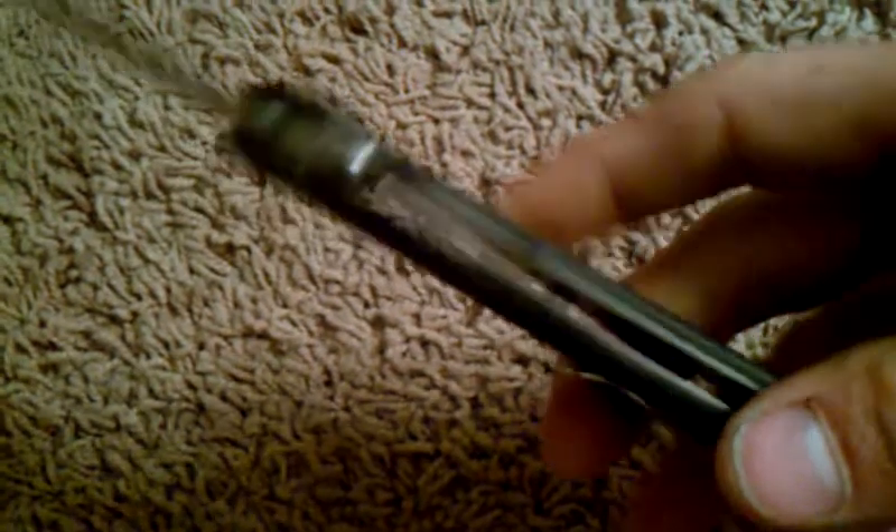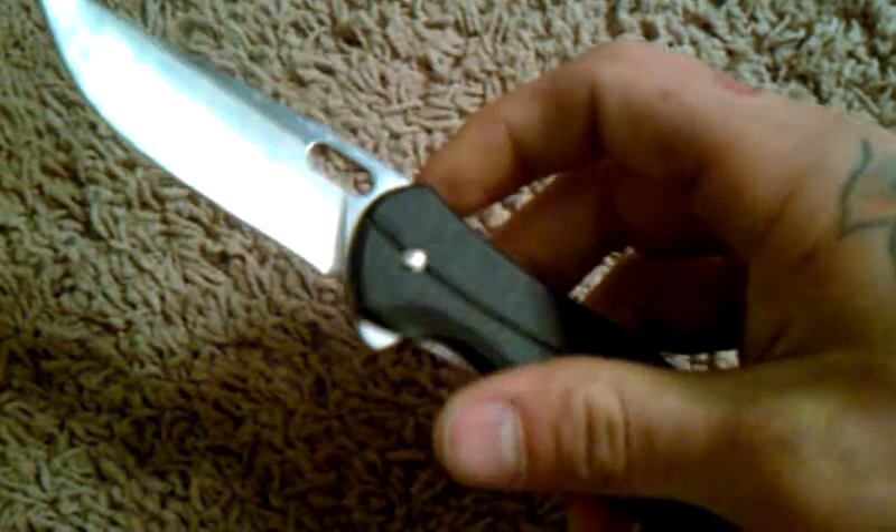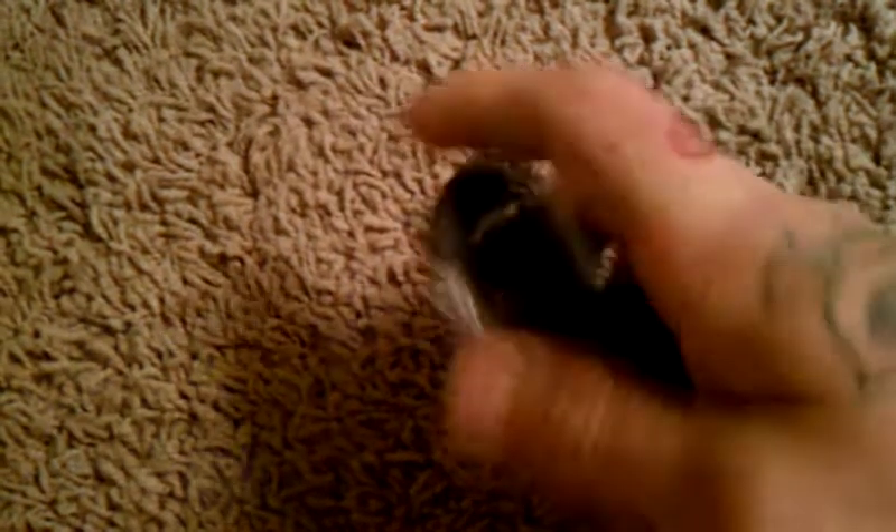It looks pretty cool because it's got that grind and then the top part is all like a mirrored polish. It's a liner lock with full steel liners — they're not milled out. There's no jimping on this liner, but it sticks out enough and it's pretty easy to get a hold of. This knife is extremely smooth; it does use bronze washers, which for $15 blew my mind.